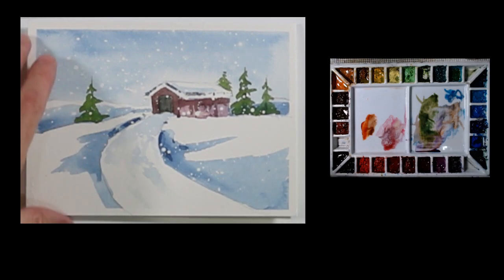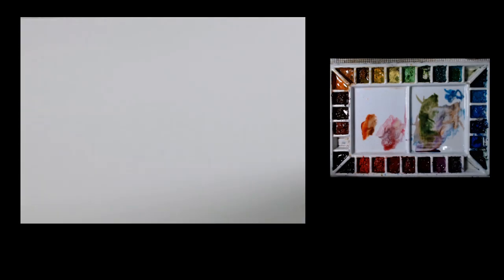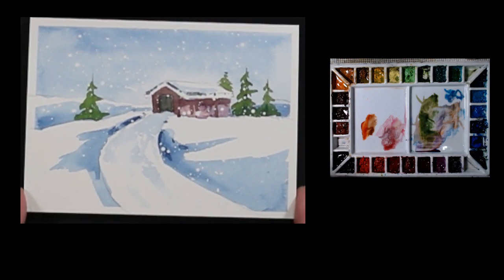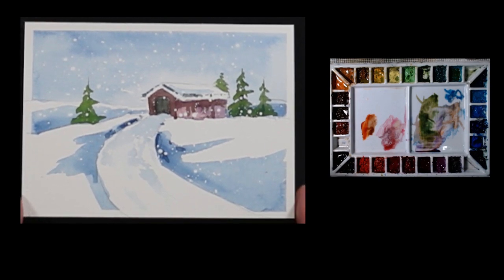Let's see if we can put this darker surface under here — you can see the little border on it where the tape was. So there's just another snowy little winter scene, a very simple thing to paint for your Christmas card to share with your friends and family.